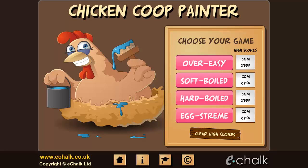In Chicken Coop Painter, you must use your knowledge of fractions to paint a chicken coop according to the hen's instructions. This clever game will teach your students to visualize and compare the value of different fractions.